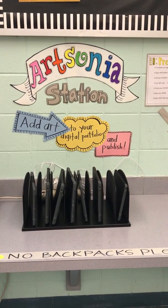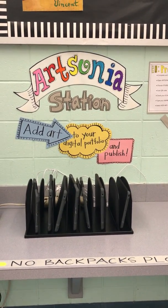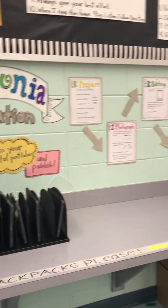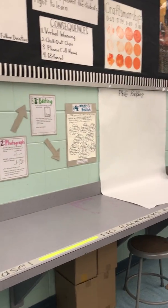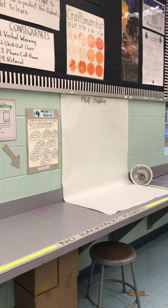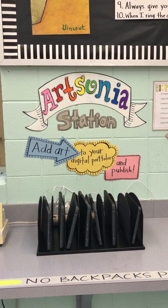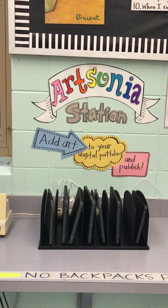Hey y'all, I just wanted to show you real quick my Art Sonia station. This is brand new for me this year. I wanted a way for my students to keep a digital portfolio online, and so I'm trying out Art Sonia.